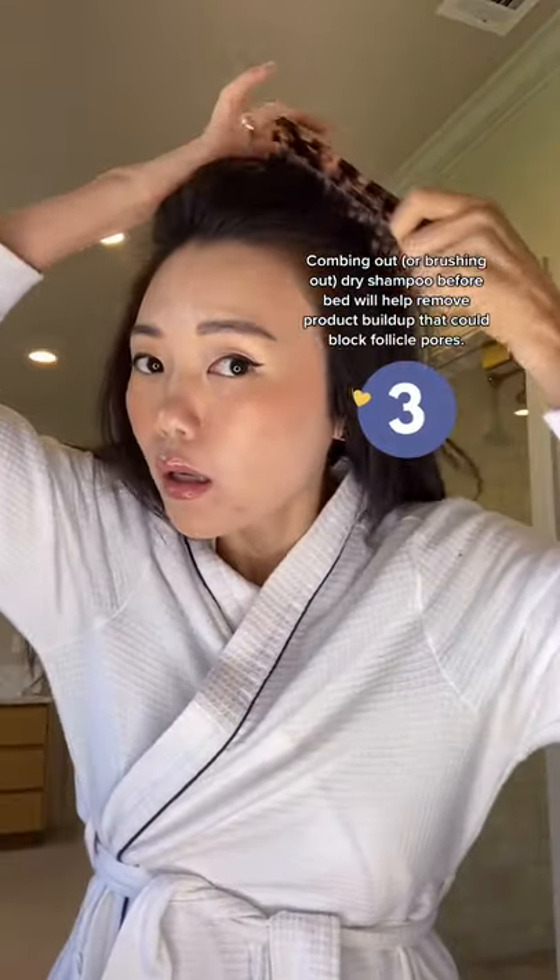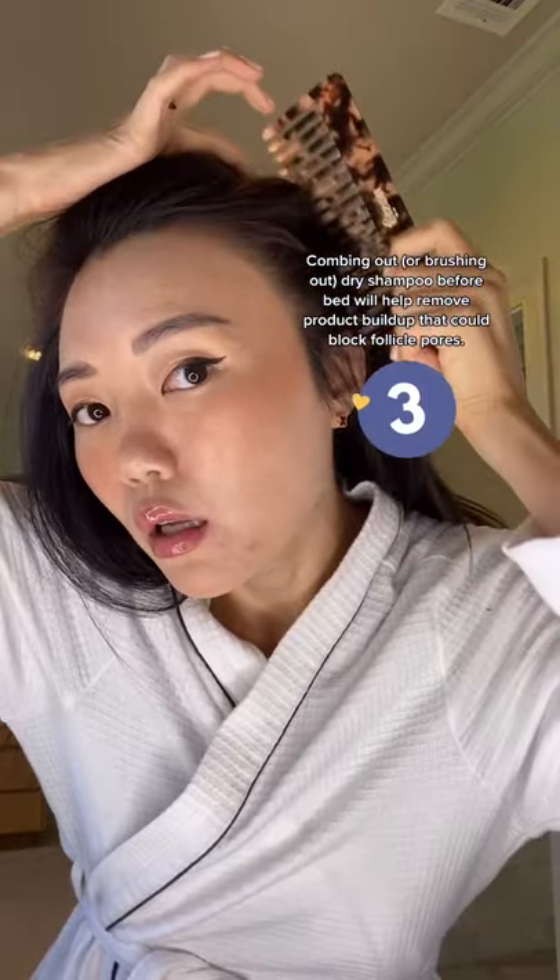At night before bed, use the wide tooth comb to gently drag along the scalp to remove dry shampoo buildup. This will keep your scalp healthy. Thanks for watching, follow for more.